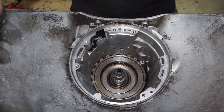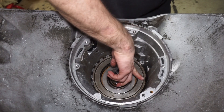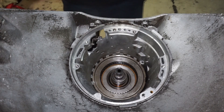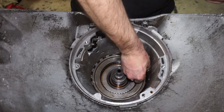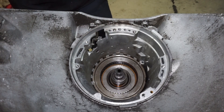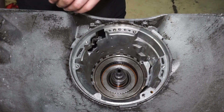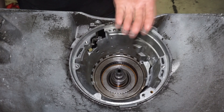The next thing we're gonna do is put the case saver in. The case saver is gonna go over this section here where there's a split in the snap ring, because when you get your apply pressure you can start to push this out under high load. The case saver basically sits over the top of the snap ring like this, and it just adds an extra surface for that snap ring to apply against.